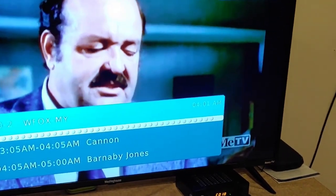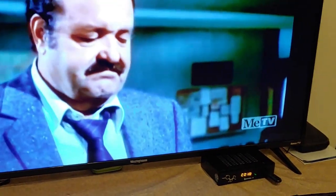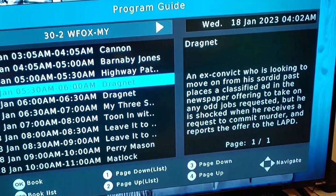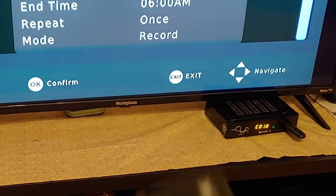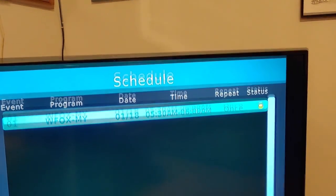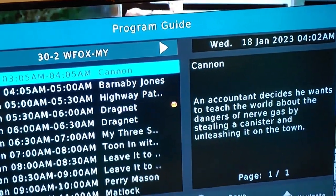Channels come in pretty clear, and you can also record. For instance, you can bring the guide back up, pick a show you want to tape, and then just push the OK button. There are the times — what you want to record. You can also change the end time or start time if you want to. If you just want to tape the show, you say OK again and it's done. Hit exit and you're back to the guide. You can also tape simply by pushing the record button, and it will start recording right now.